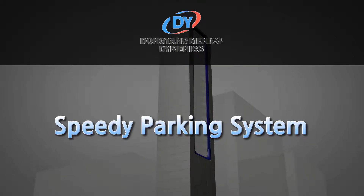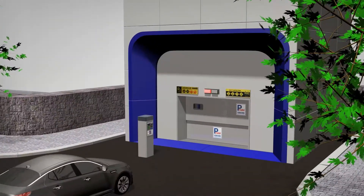Speedy Parking System. I will give an explanation about the operation principle of Dongyang Menik's Speedy Parking System.